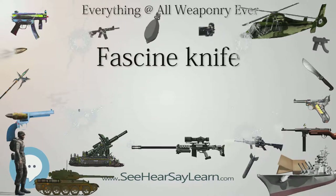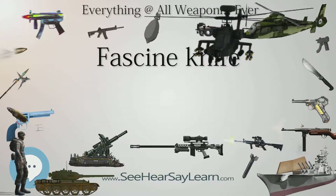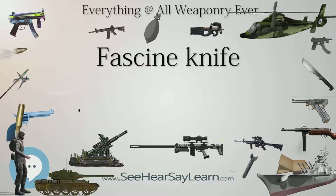Some types of fascine knife are probably descended from 16th century sidearm weapons like the baselard or the Swiss sword. Others, known to British foot soldiers as a billhook, are more closely related to agricultural cutting tools.